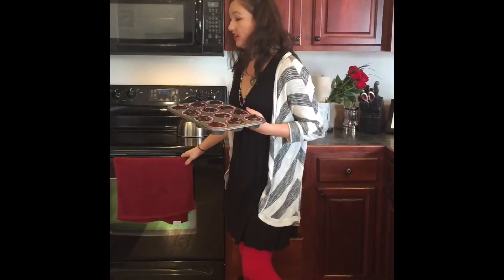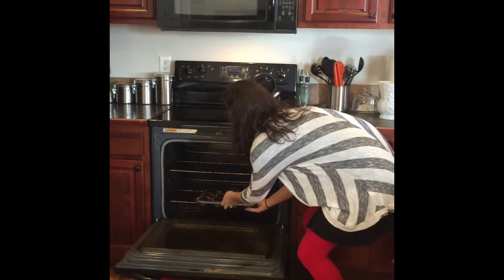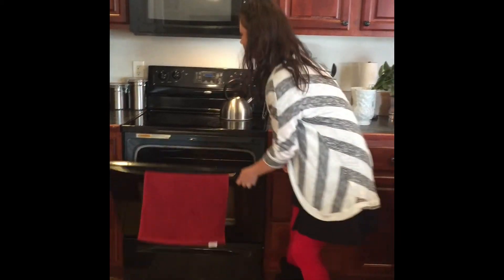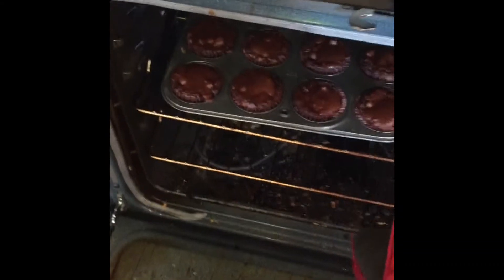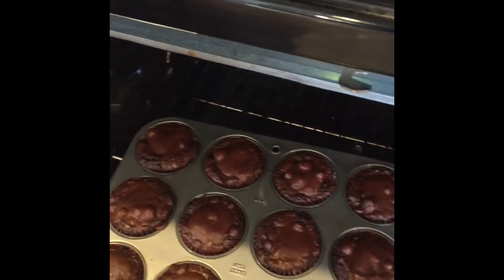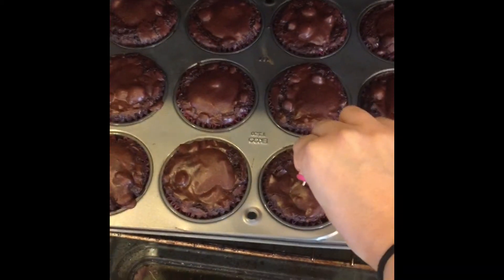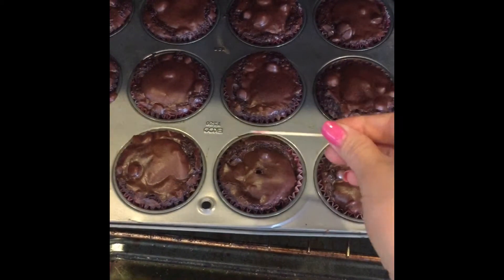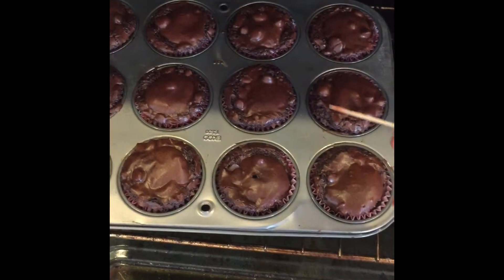You want to put your brownie mix in the oven at 350. After 30 minutes, you want to check it. It's been 30 minutes, so let's check it. They look done, but we have to check it with a toothpick. You just take a toothpick, stick it in, and see — there's barely any that comes off of it, so it is ready.